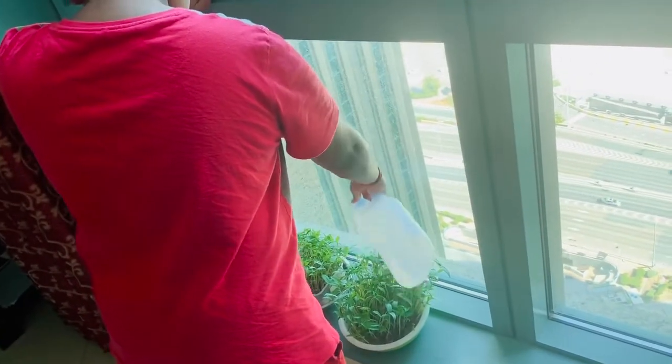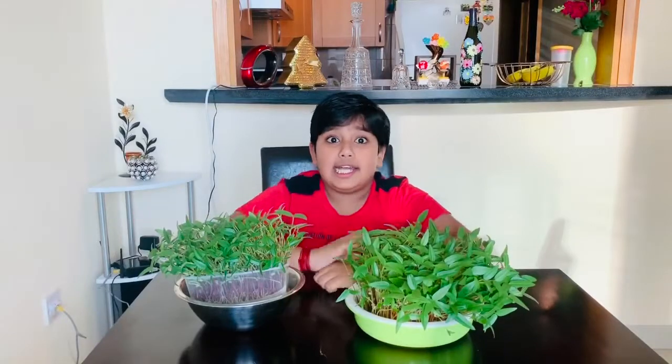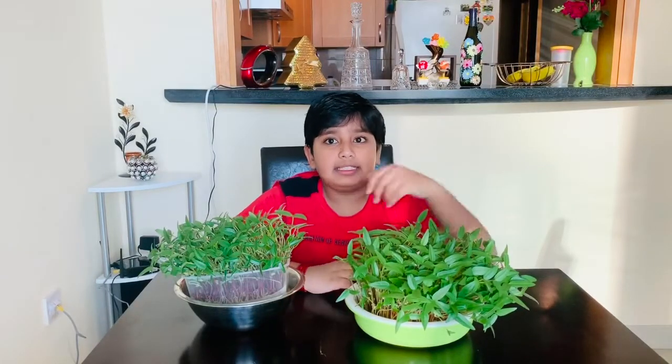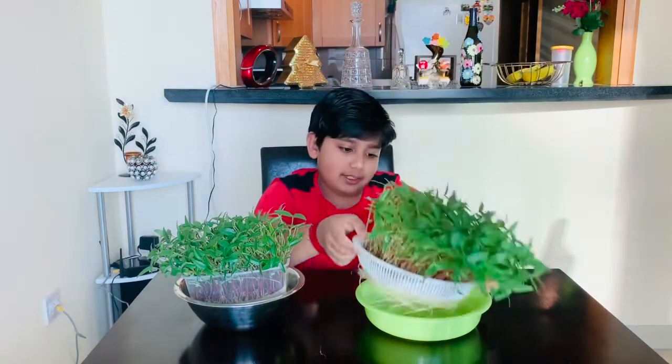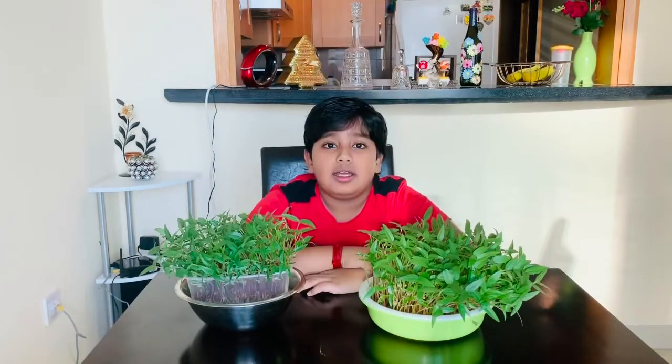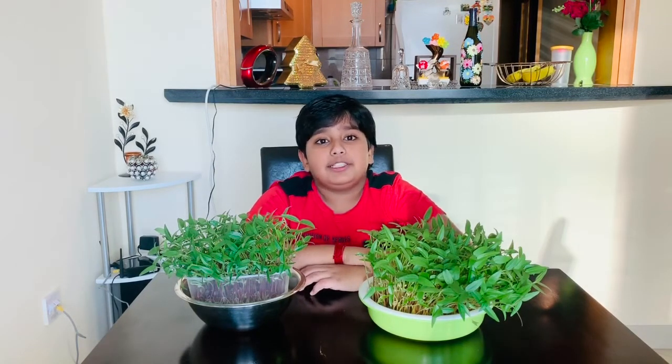This is the 7th day. This is the 8th day, and the plants have grown this much. Look at the roots — they have grown this much. Now, the plants are ready for harvesting. We can make many different types of dishes with these plants.